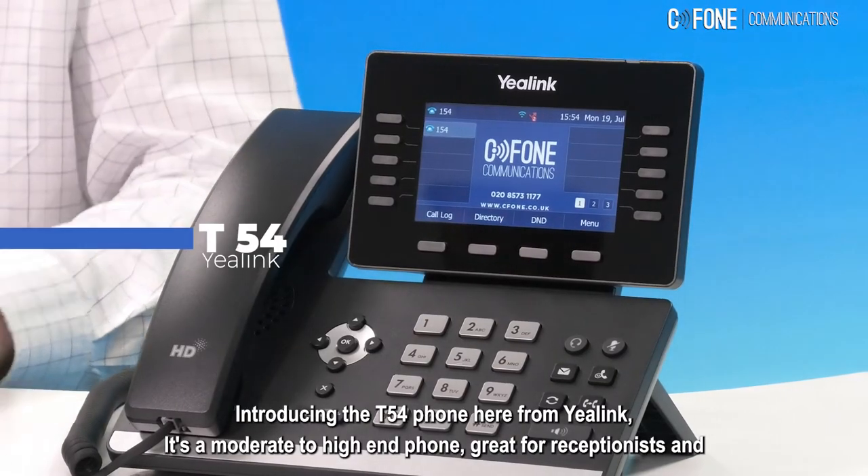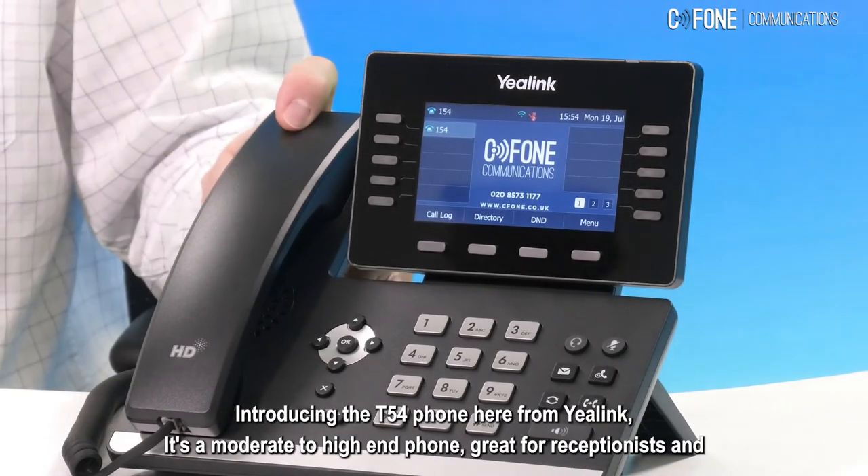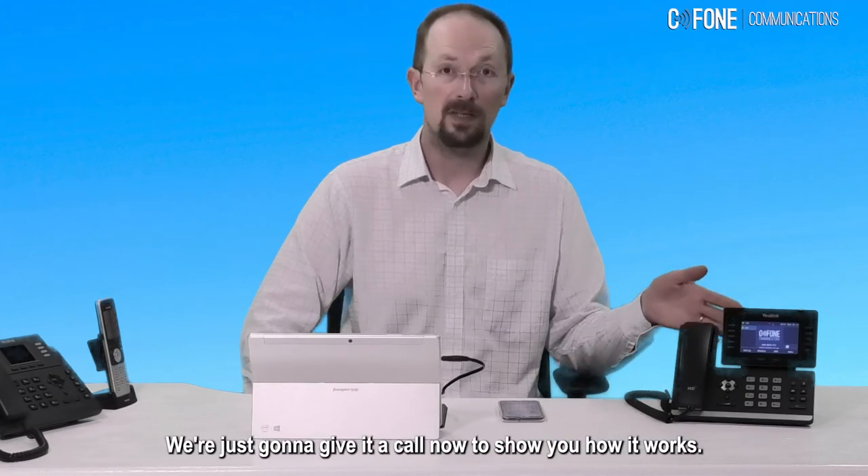Introducing the T54 phone from Yealink. It's a moderate to high-end phone, great for receptionists and busy users. We're just going to give it a call now to see how it works.